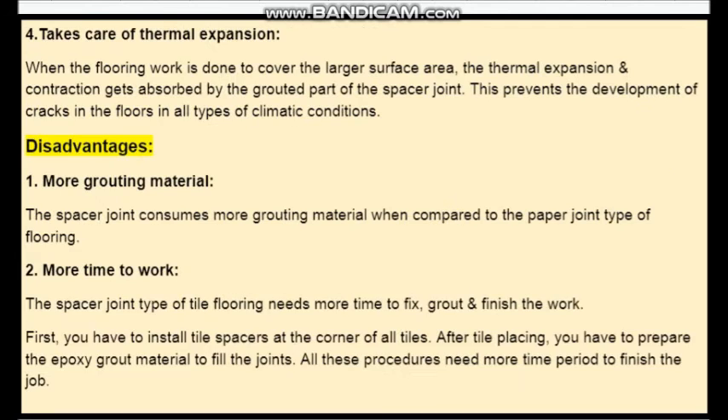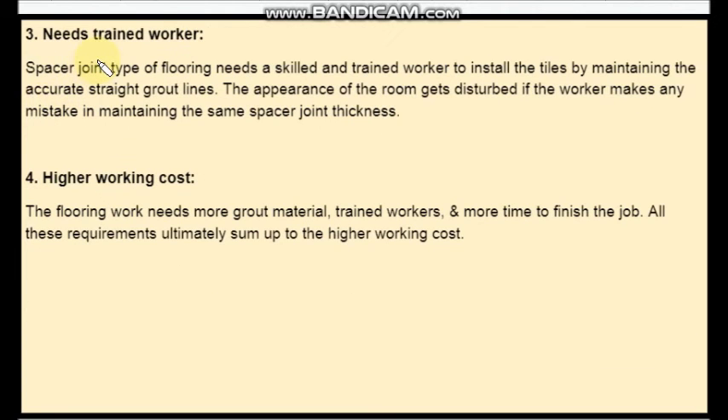The third point is that it needs trained workers. As this work needs more accuracy, it needs skilled and trained workers to install the tiles. Otherwise, the room gets disturbed in its appearance.